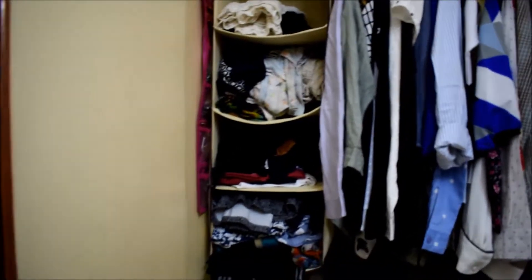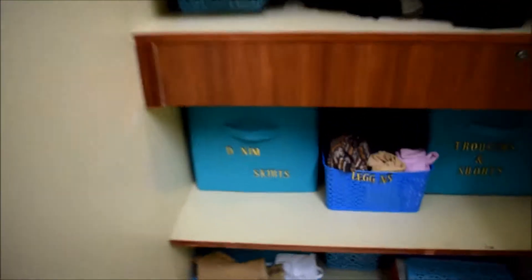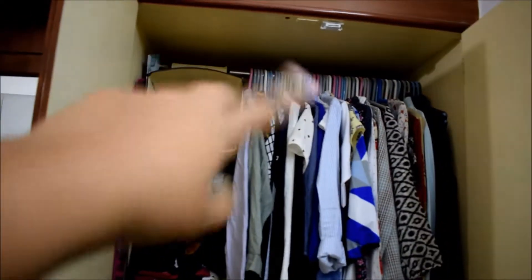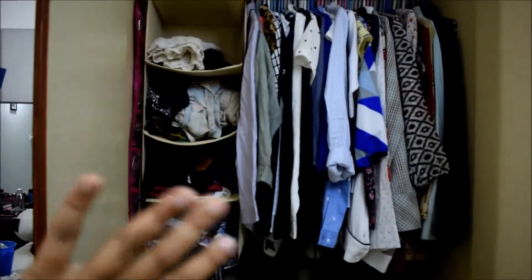First I'll show you the things I use to keep everything organized. I have these boxes — there are boxes all inside as well where I keep my things. Up here I have a whole panel which is an add-on, and this keeps all my rough stuff, whatever I want to keep.